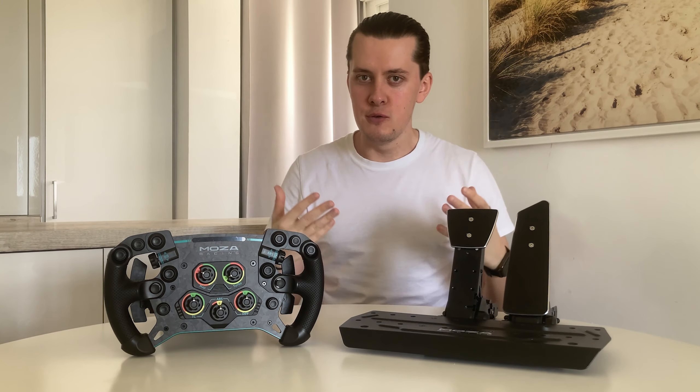For this video I've not written a script — this is off the dome. Basically the things that are standing out to me the most will come to mind, which is what I want here because it's a first impression. We'll save the more technical, detailed info for the full review.